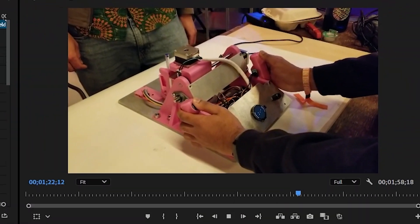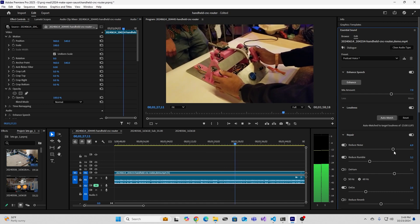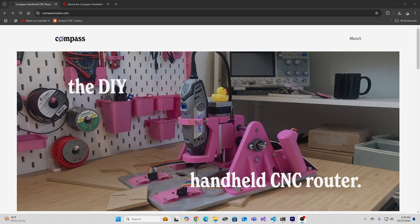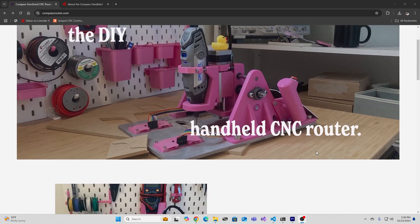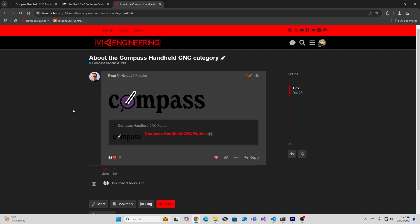Audio is really bad. I've tried to clean it as best I could but there's just a huge amount of background noise because of the general chaos at this event. Hopefully you'll see more updates from those guys on their website and maybe on the V1 Engineering forum, where they seem to have a space carved out, which is pretty neat to see.